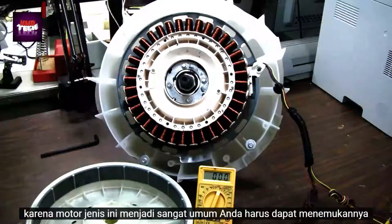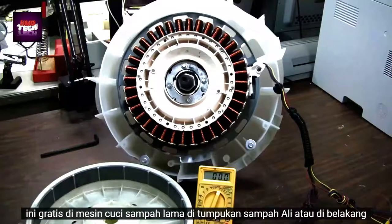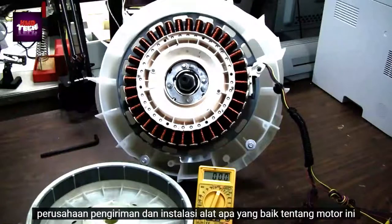Because this type of motor is becoming so common, you should be able to find these for free in old junk washing machines in alleys, junk piles, or behind appliance delivery and installation companies.